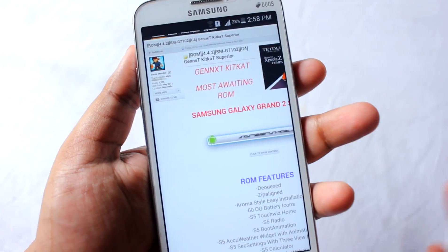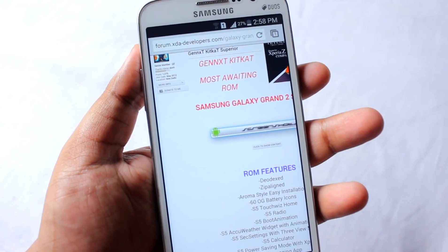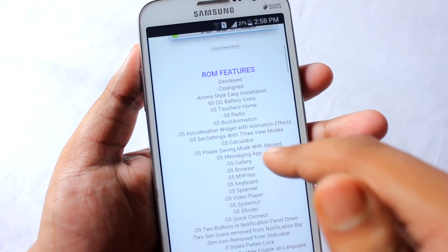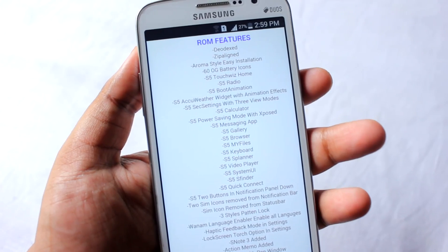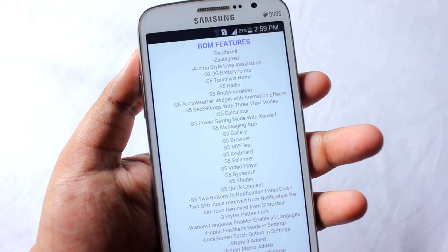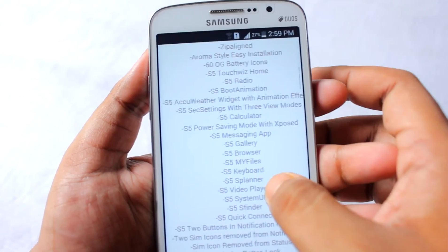First let's see what the features of this ROM are. You can download this ROM from the video description — I will be providing the link. This ROM features Duodex ziplined, Aroma style easy installation, 60 OG battery icons, S5 TouchWiz Home — meaning if you install this ROM you will get the S5 TouchWiz Launcher. It also has the S5 radio, S5 boot animation, AccuWeather clock, animations, and a three-way view mode.